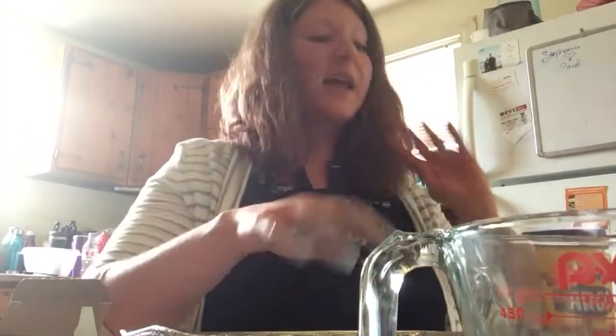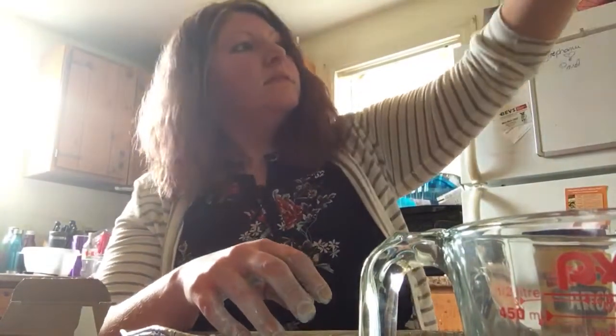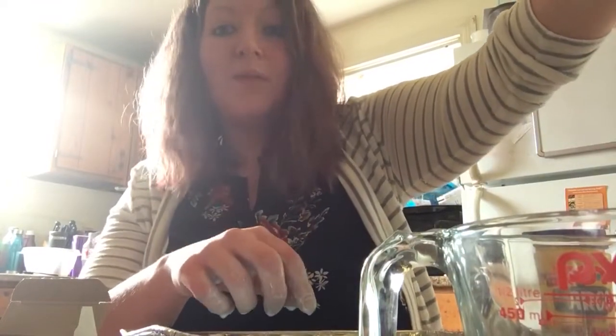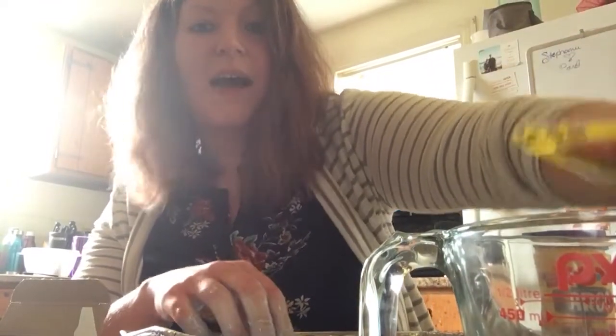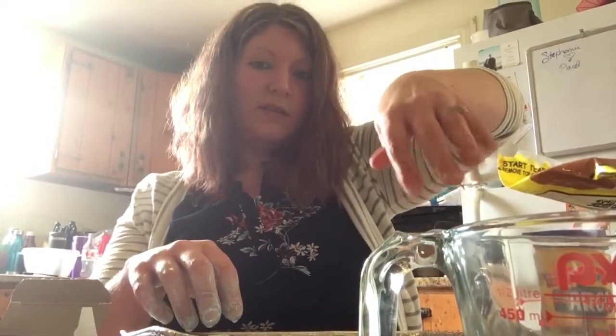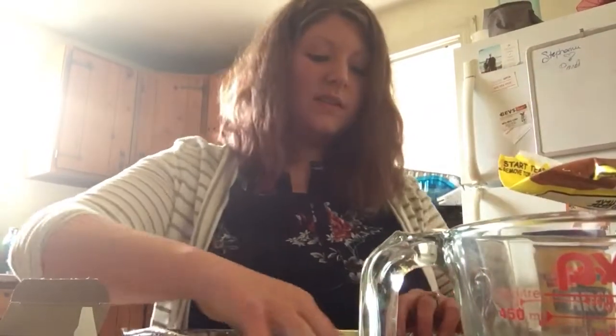And something else that you can do — you can add things to it just for texture, for more fine motor practice. I thought it would be fun to add some Cheerios just for texture and fine motor. They can pick it out, count them, even throw some math in there — have some counts and Cheerios out. How many are in the Ooblick? It's always fun just to give it a different feel.